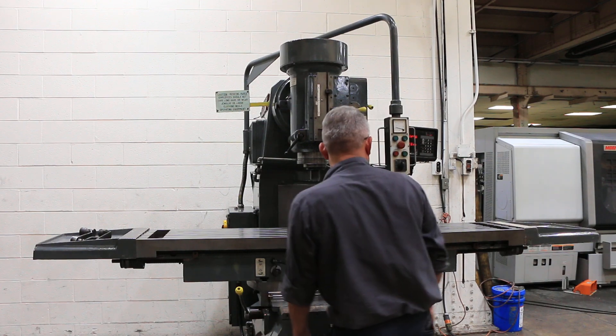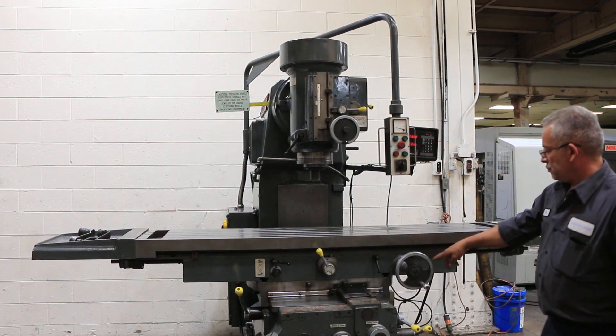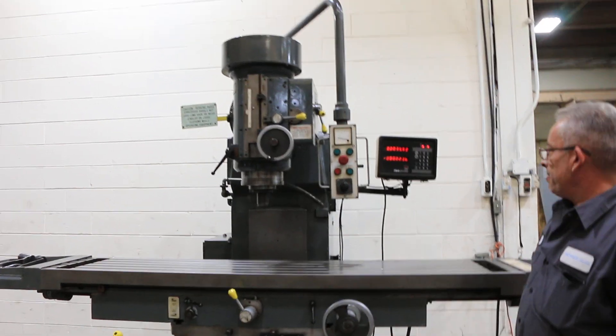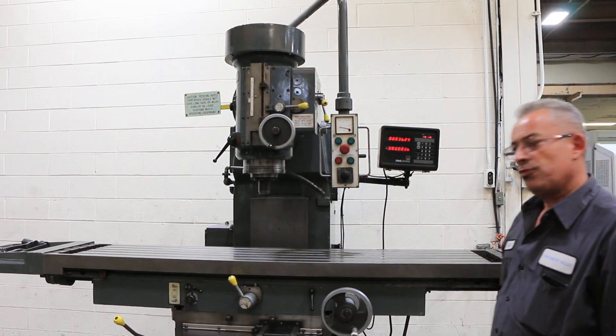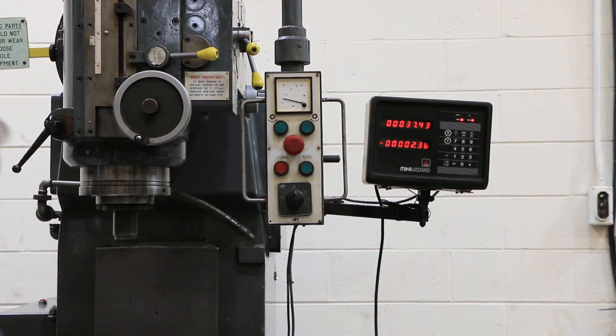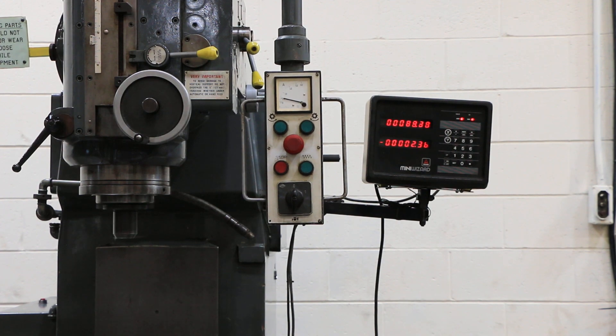Right now we're feeding it in the X-axis — you can see on the digital readout. So it's got X, Y, and Z knee feed. It also has quill feed. That's rapid traverse.